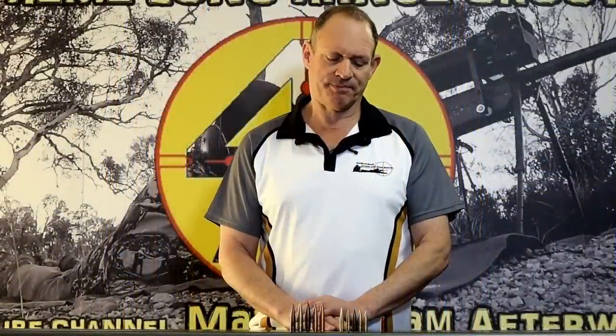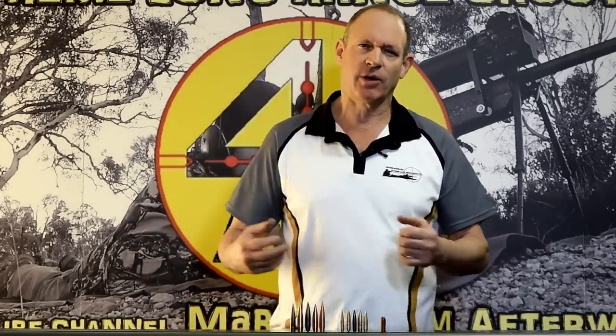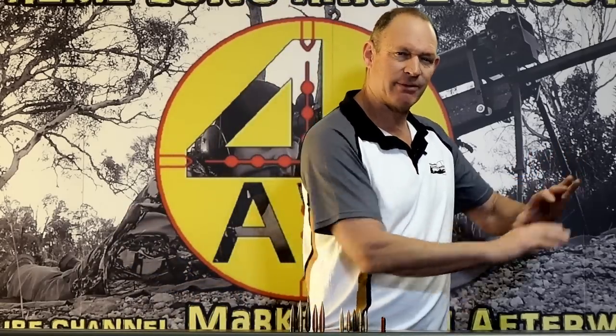What's it all about? The simple answer is that a drive band makes up for the difference of a monolithic projectile, which doesn't obturate — doesn't expand to the bore. When the explosion happens behind a lead core projectile, it's soft and malleable, gets pushed hard, expands a little, seals to the bore and off it goes. It seals well, grips, pushes forward — everything works nicely in a lead core bullet.